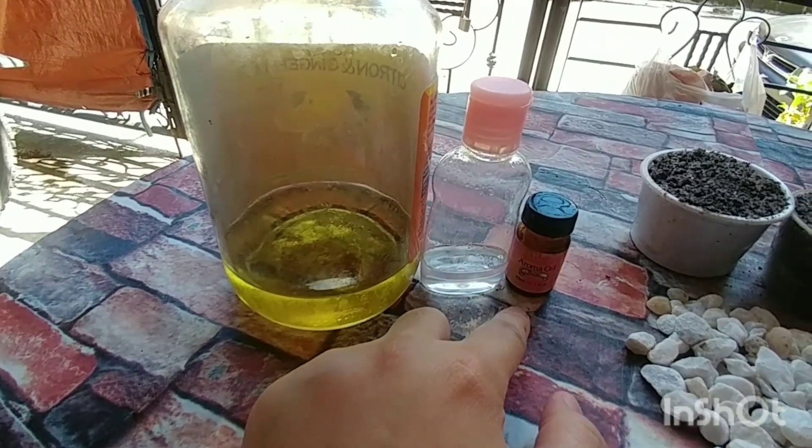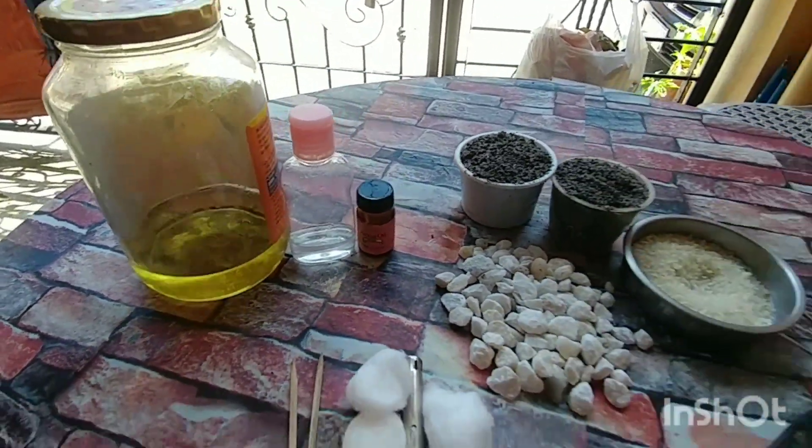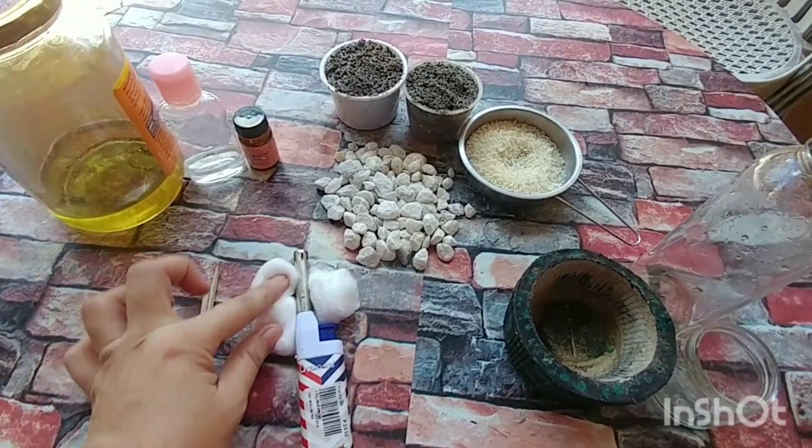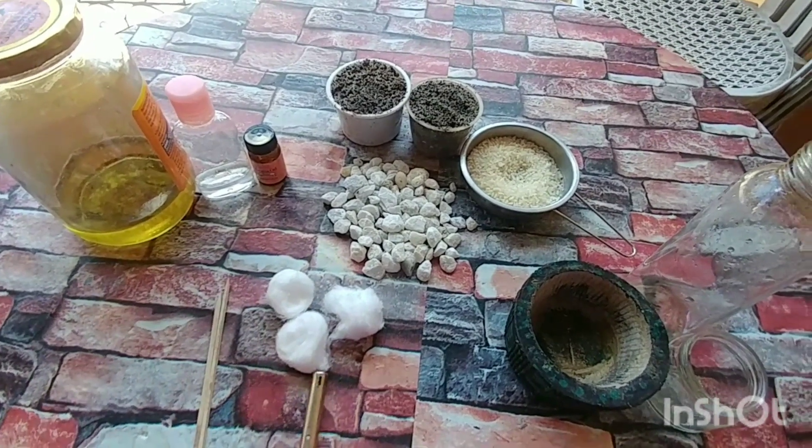Then, baby oil. Tapos, kung meron kayong mga aroma oil o yung mga essentials oil, pwede rin nyo. Para mabango na yung kendel. Stick — pwede rin yung posporo. And, gunting — siyempre pang-bukas ng ating kendel.